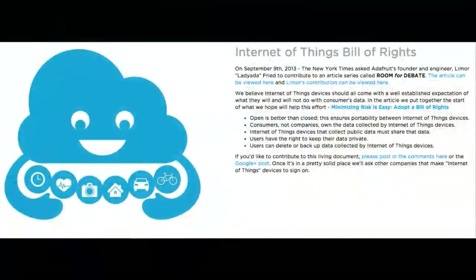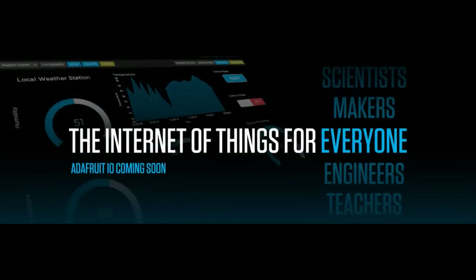One of the things I wanted to mention is when we do Internet of Things projects we try to stick to the Internet of Things Bill of Rights — basically open is better. We're getting ready to open up all of Adafruit.io to everyone. Right now it's private beta. We want more people to join. We've got MQTT working, IFTTT working, Zapier working. Our IFTTT channel should be live soon. Sign up for the beta because everyone's going to be able to access it soon.